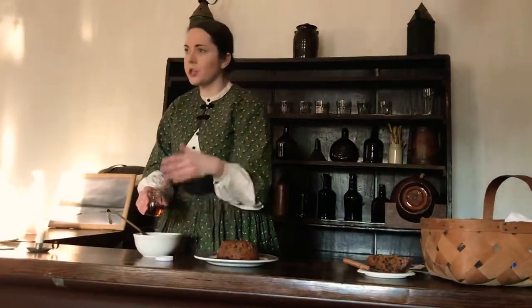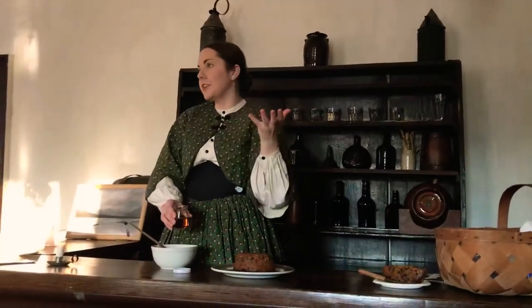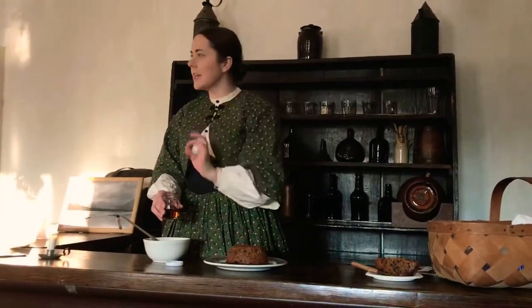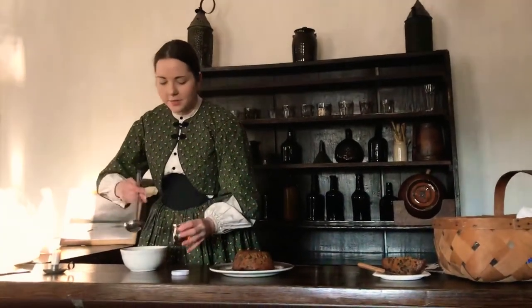As I mentioned, this is kind of the showstopper at the end of your meal. You have to imagine, at night, you don't have electricity. You might have some candle lights on, but the room is going to be very dark. It is quite sunny today, but you can imagine serving this at night at the end of the meal. It adds a little bit of ceremony to your Christmas feast.